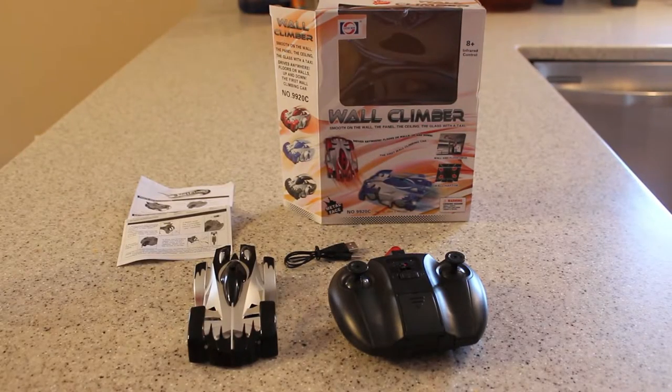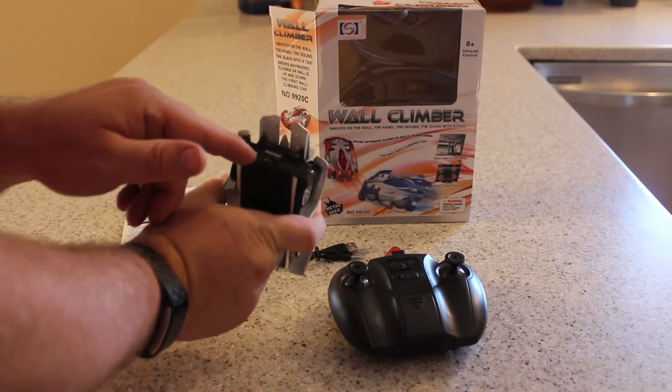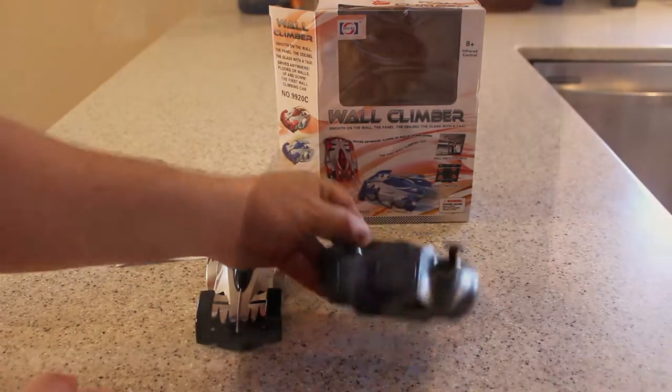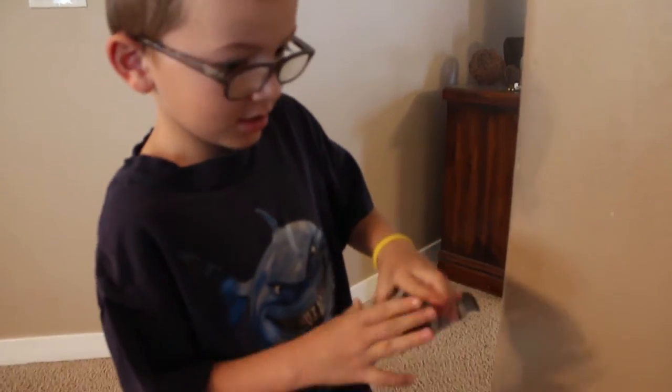Here's what you can get out of the box. You get the car, and you want to make sure that it's turned off. In the back there's a charge port, and here's a little USB cord to go into your computer or USB charger. This is how you turn it off.